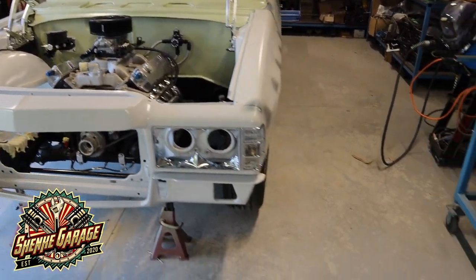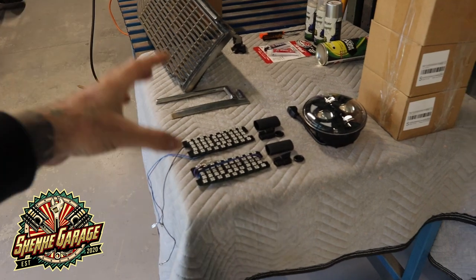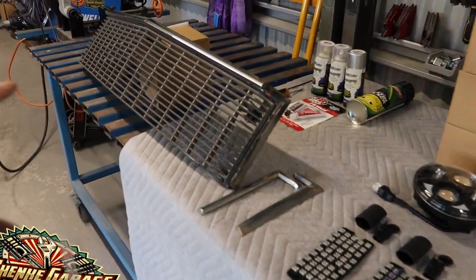In this episode of the HX1 Tonner Build, I'm going to install some LED lights into the front end and also restore this grille.